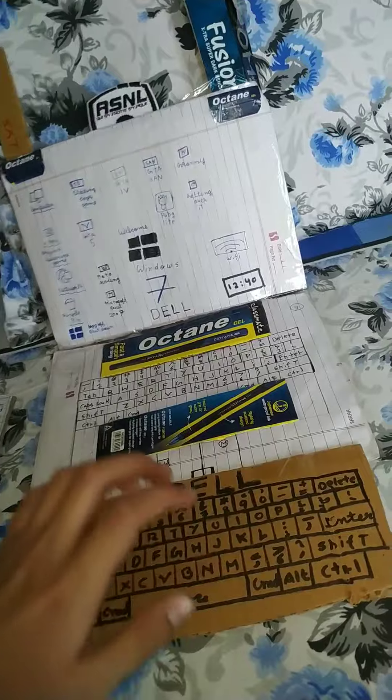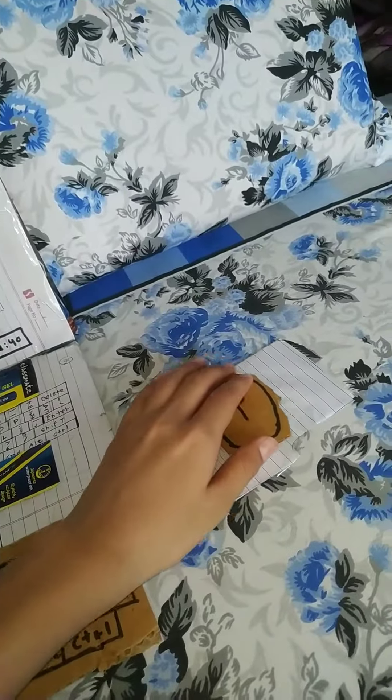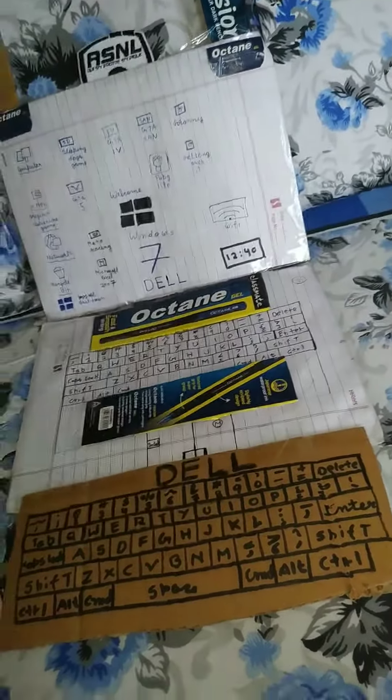Let's start. The mouse. The phone. I will use it from here. You can see the phone.